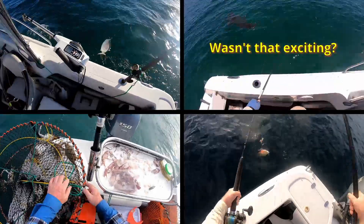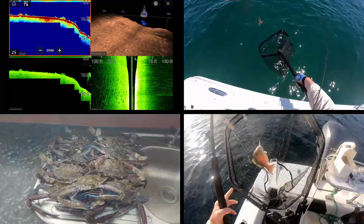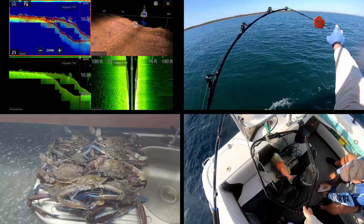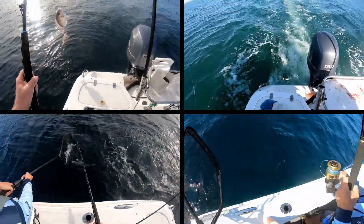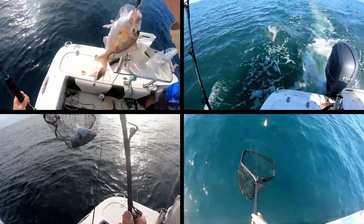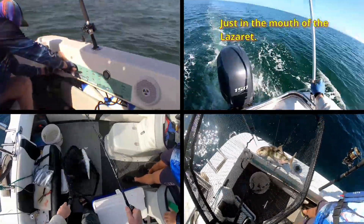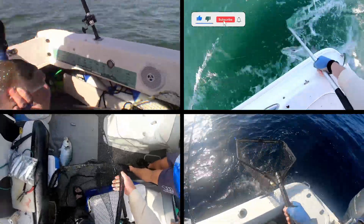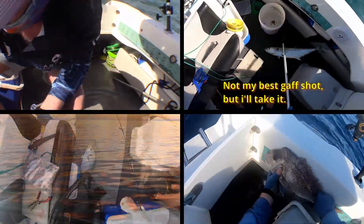Those one kilowatt CHIRP transducers that sit on the transom are bloody huge - I don't really want to hang one out there if I can help it. On the other hand, I do want a one kilowatt CHIRP transducer, so one way or another I will have one - it's just going to take a few more months than I thought. Despite that, I think what I've done so far is a really good idea for getting a moulding of the bottom of your boat. If your boat is an odd shape, this is the sort of thing you need to do to get an accurate fit on your transducer. Well, so far so good - it is working out exactly as I planned.